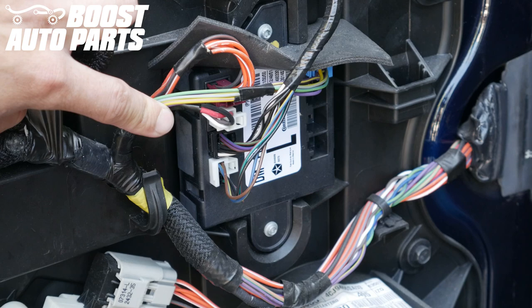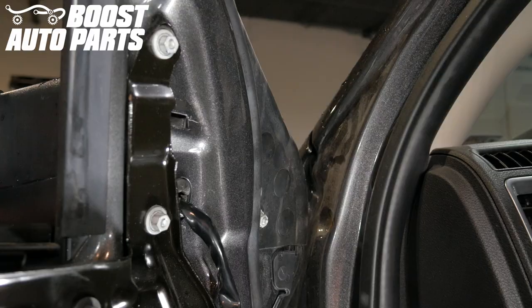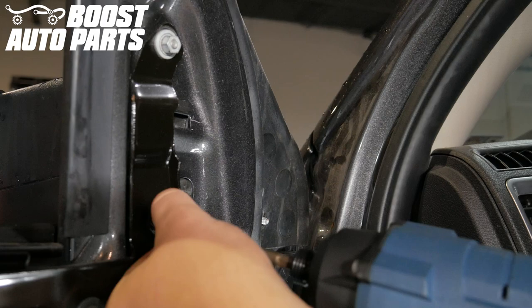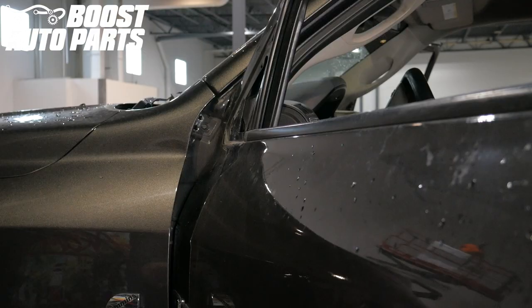Disconnect your mirror connectors from your door module. You'll likely have a white and black connector on your mirror. You may or may not have a black metal support bracket mounted to the inside of the door. If you do not have this support bracket, most customers find they do not need it as it just adds additional support.